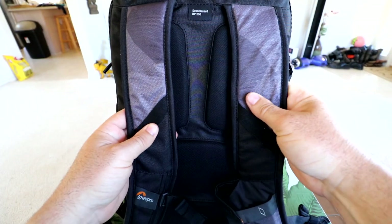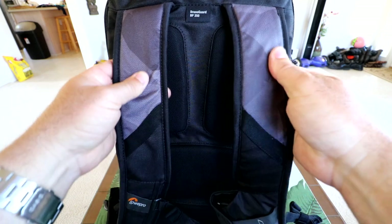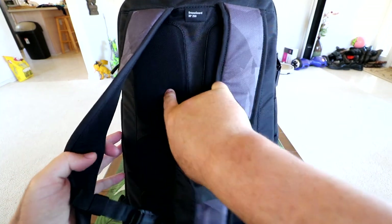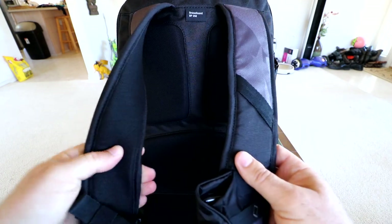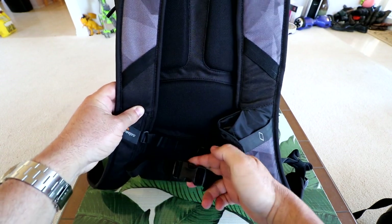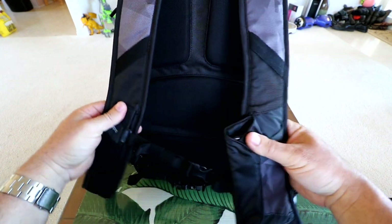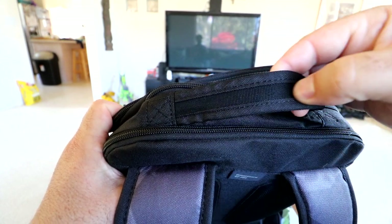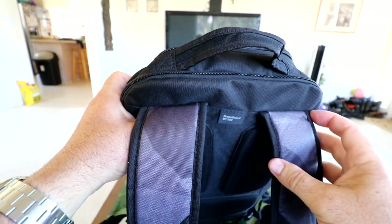Spinning it over to the back — even the shoulder straps have that nice gray camo look. We have a couple more nylon straps here, and the whole back is padded so it's going to be very comfortable. Working our way down we've got a cross-chest strap and a hook strap that takes weight off your shoulders when clipped tight, just like any other backpack. On top there's also a handle — a nylon strap with back material sewn around it — and it feels really durable and strong.